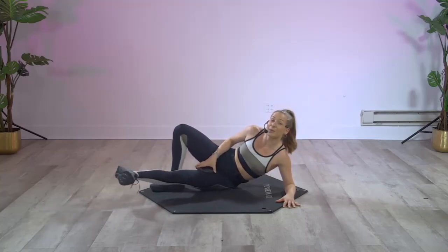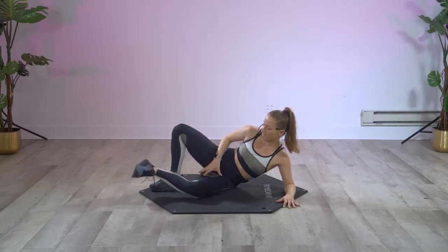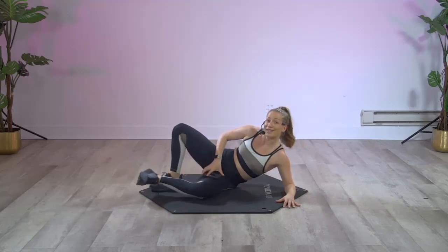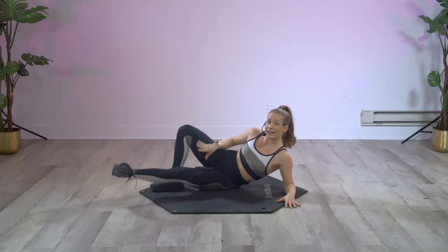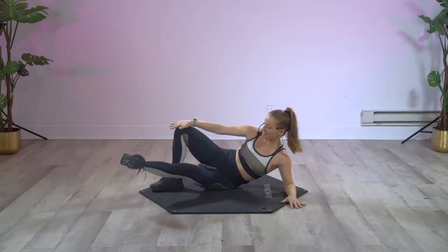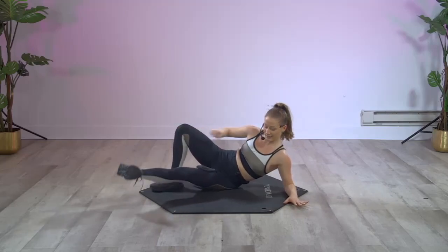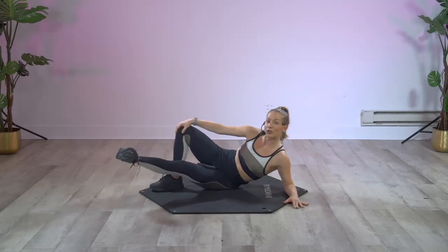Energy out that heel. We got eight more times — go: eight, seven, four, three, two. Stay, hold it, make a tiny circle, tiny circle. Let the weight give you some extra gravity, some extra resistance. Little circles, inner thigh — eight, seven, six, five, four, three, two, hold it.